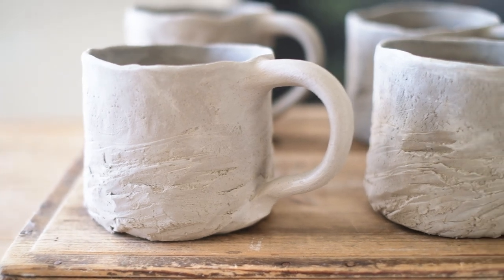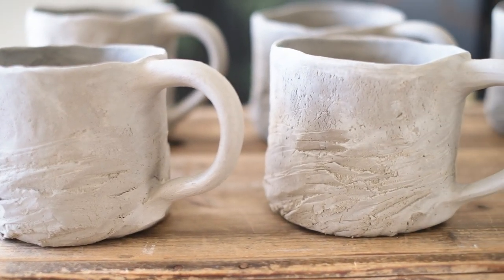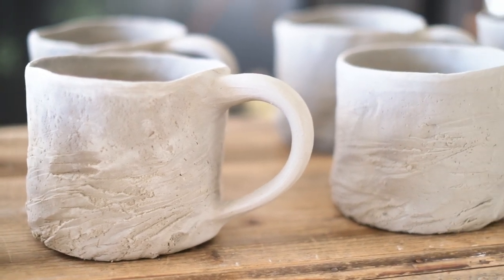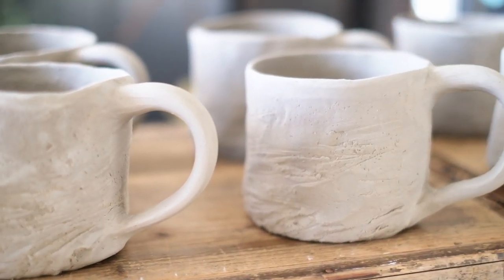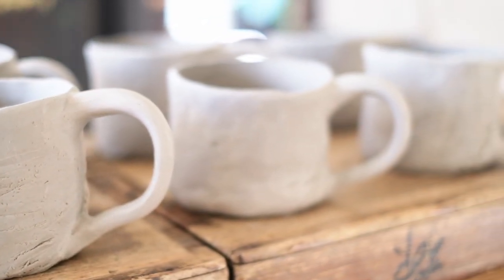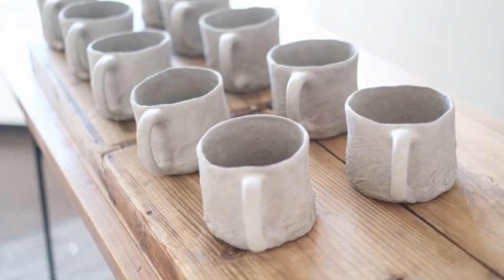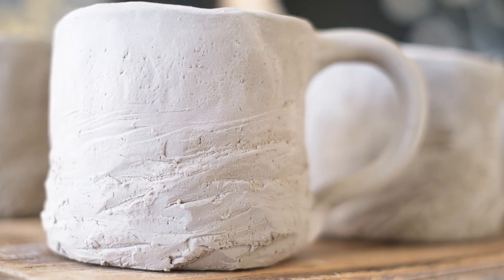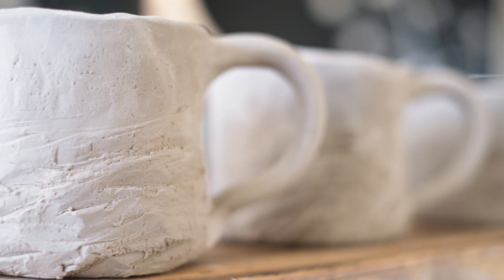I usually work in batches of 10, timing wise. This works out best for me, as I complete each mug and then go back to my first, which has dried enough for me to add the handle. But each day is different, and the humidity can affect what needs to be done when. Pottery seems to be a lot about understanding how to work with the different drying stages.